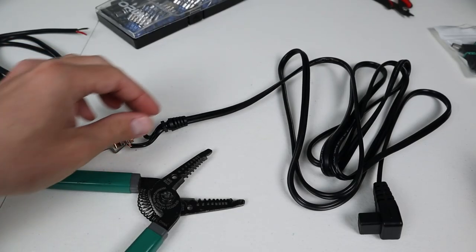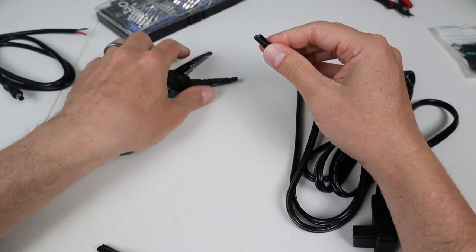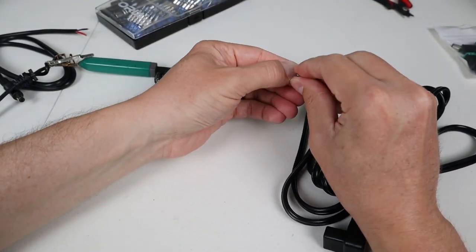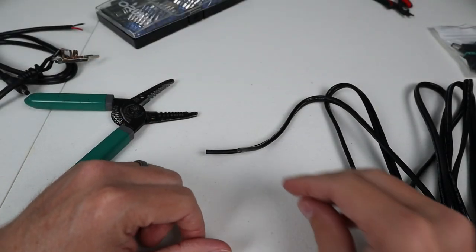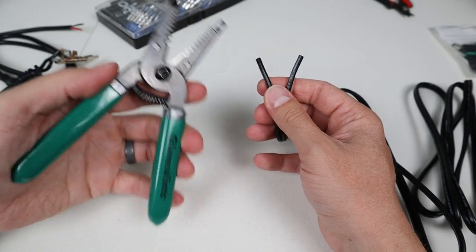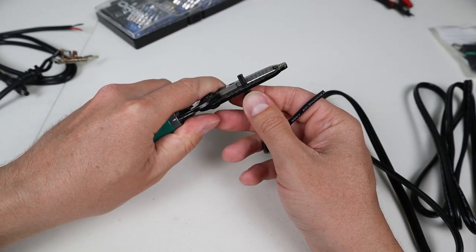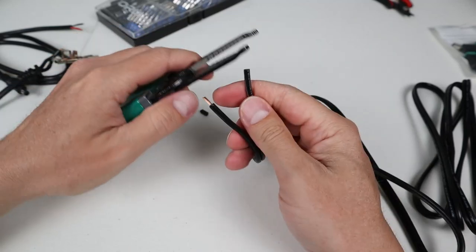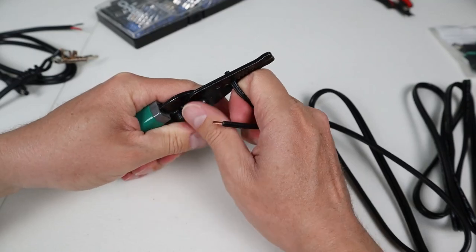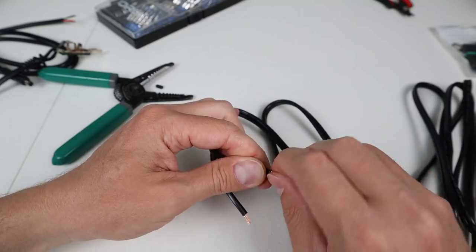Now that we've determined the polarity of the wires, we want to basically trim off this end. Take wire strippers and cut it off, then tear the wires a little bit apart. Now that we've cut off the end, there's no going back - we are definitely committed. Take the wire strippers and strip about a quarter inch off the outside insulation. This is 16-gauge wire, so put it in the 16-gauge slot and strip it back. Then twist the strands up so they don't become unraveled.